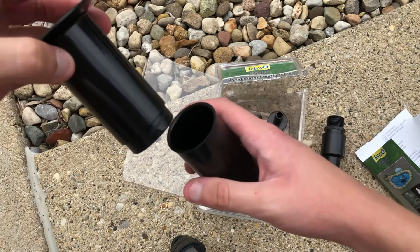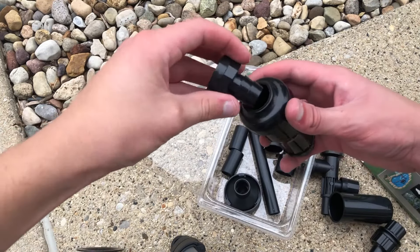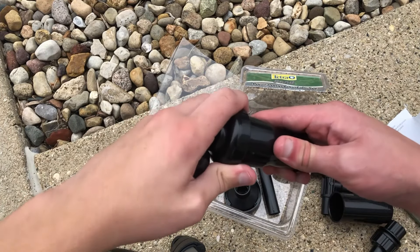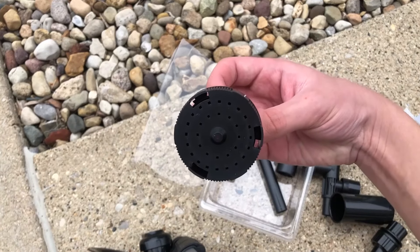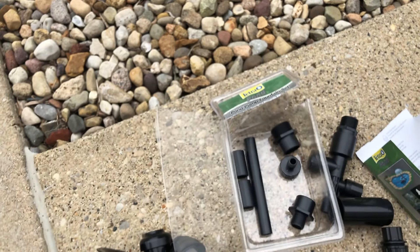With the Tetra Pond kit you get the bell nozzle, which looks completely different from the Total Pond ones. You also get the frothy or foam nozzle, which again looks completely different from the Total Pond nozzle kits. Then you get the three-tiered nozzle, which is pretty much a default in every fountain set, plus a bunch of accessories.